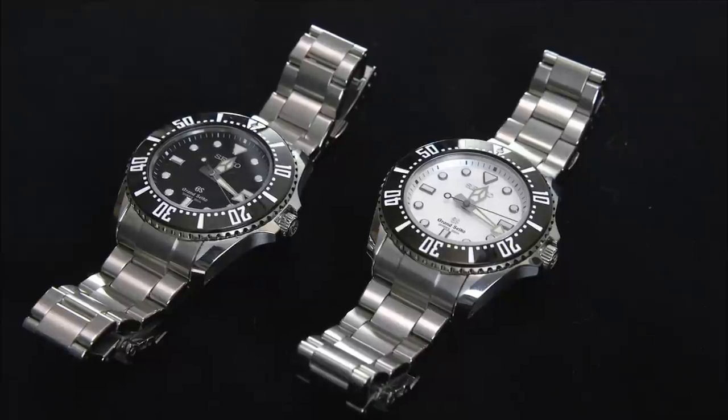And you heard me correctly, these are Grand Seiko Quartz Diver watches. Before I pick up the watch and talk about it, I want to discuss the larger concept of how a watch lover comes full circle — starting with quartz, appreciating mechanical, and then in some limited instances going back and appreciating quartz.